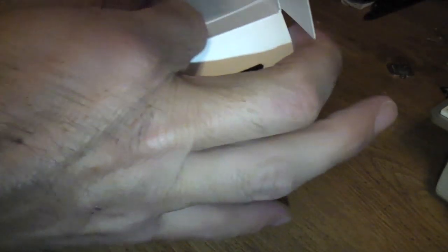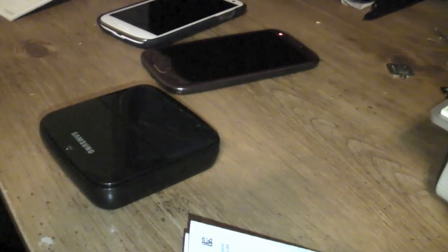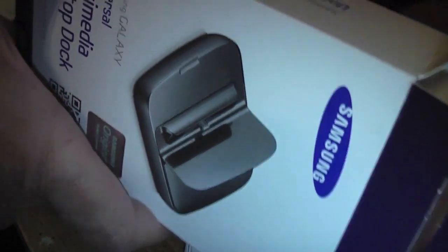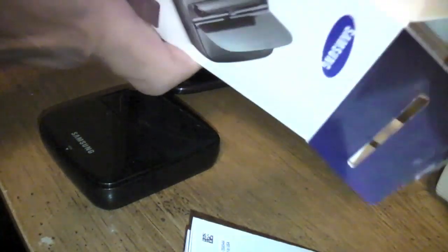Let's see what comes in here — there's all the paperwork. It does come with a charger. Let me pull that out from the bottom. It's just a regular charger that you plug in — it's not a USB type, so you can plug in and charge it if you don't have an extra charger.